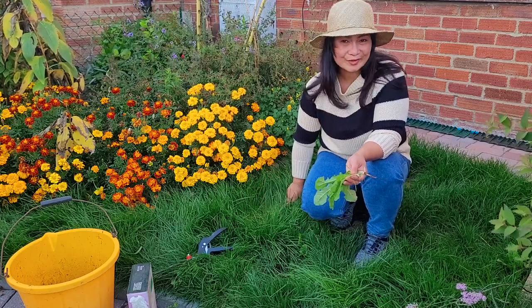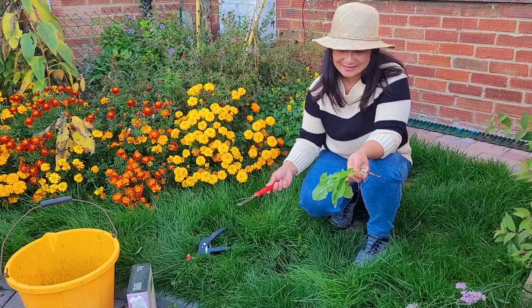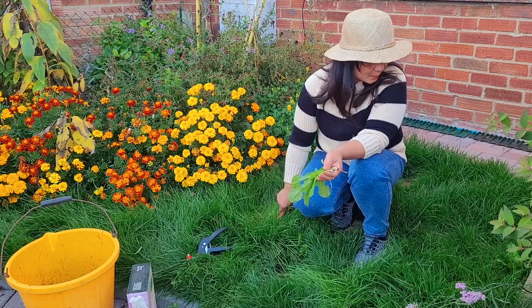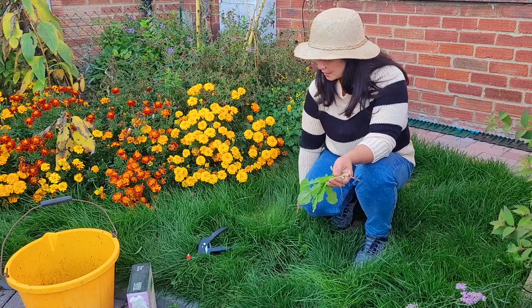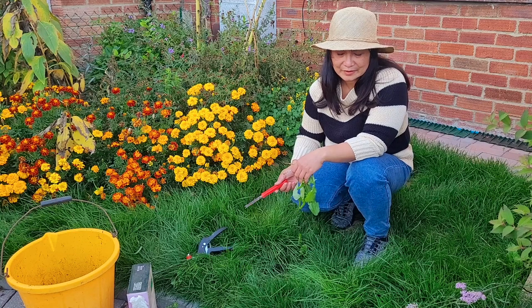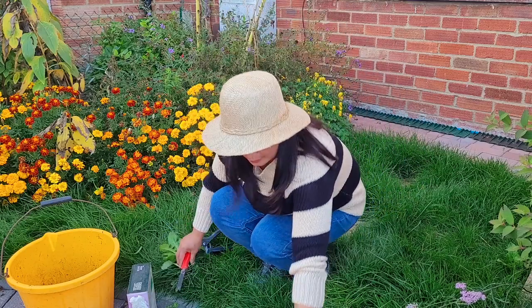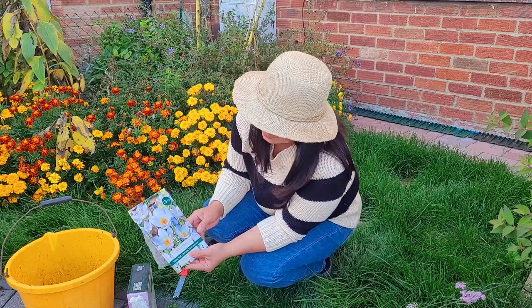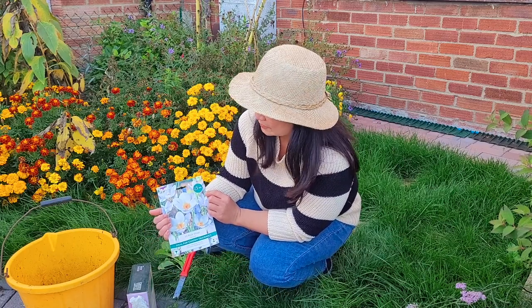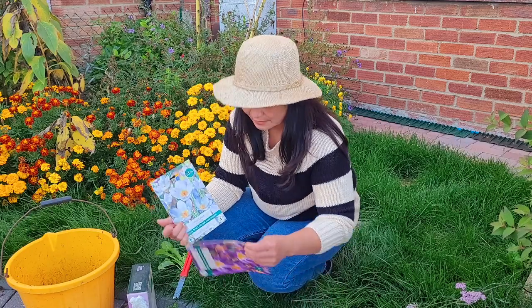So what I'm going to do is make a crocus lawn. I'm still going to put some grass seeds so it's still surrounded with grass and greens, but because of the patch I can make it beautiful and flowery from February to March. I bought some crocus from a garden centre nearby — they were £3.99, and one packet had 10 in it and another had 12 bulbs.